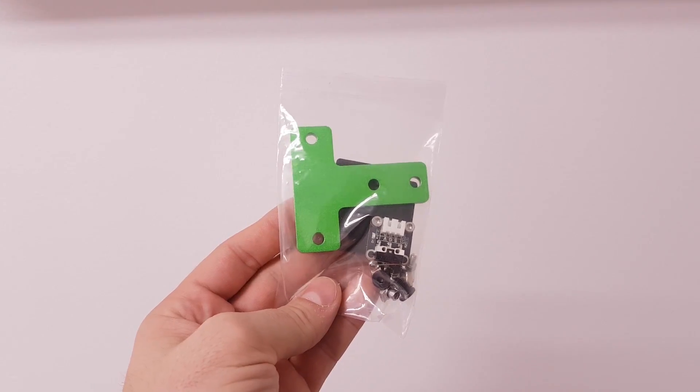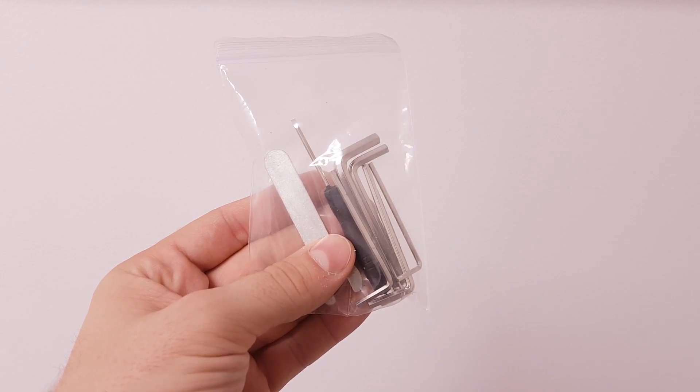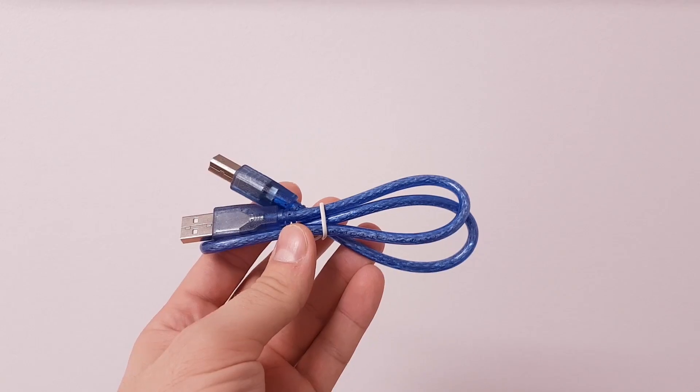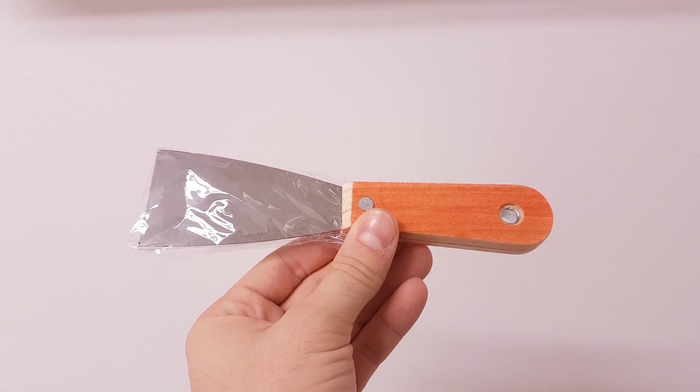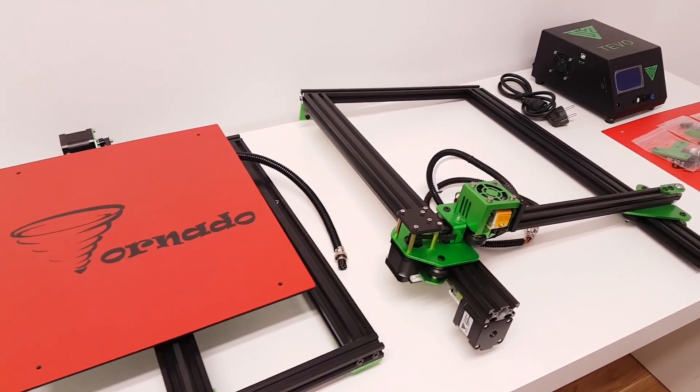More in the package you're going to find frame parts, spare parts with micro SD card and cable ties, tools, heat bed adjusting screws, USB cable, filament removal tool, AC cable and spare TiVo build tech. And this overview completes our unboxing.